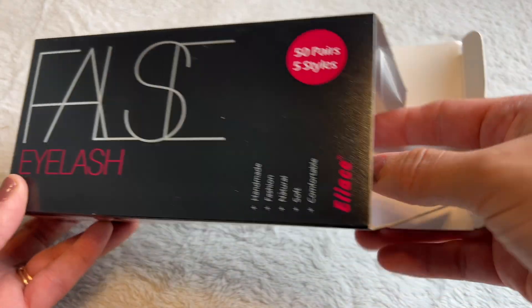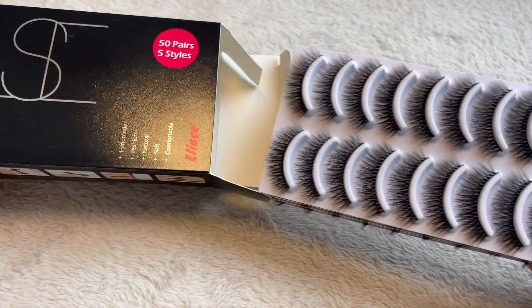I just received these 50 pairs of lashes. I'm going to be doing an unboxing and I'm also going to be selecting one of these five pairs. It's a total of 50 lashes across five styles, and then I'm actually going to be showing you how to install and apply these lashes. So I'm going to go ahead and open them.